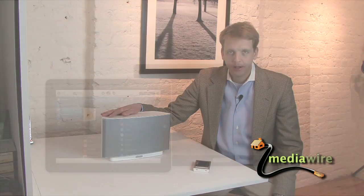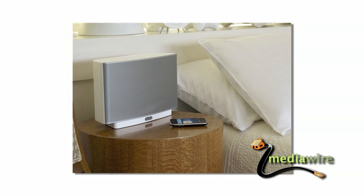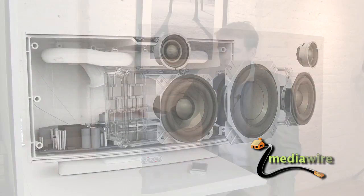Hi, I'm Henry Clifford, and I'm here today with the S5 from Sonos. This is a self-contained room speaker. You can put it in any part of the house — the bathroom, the kitchen — and it's got everything you need self-contained: the amplifier, the speaker, the music you need, all inside.